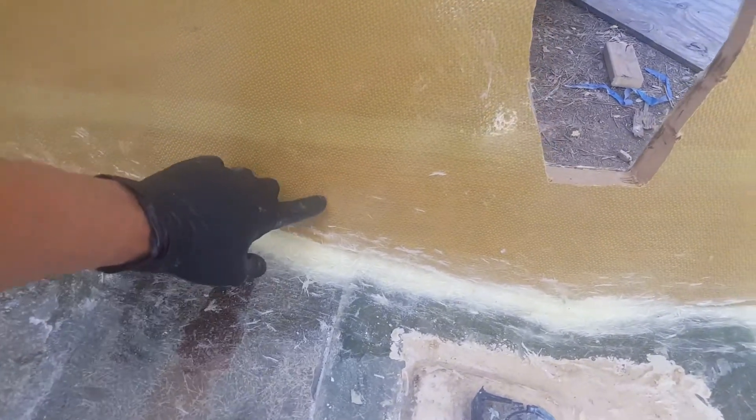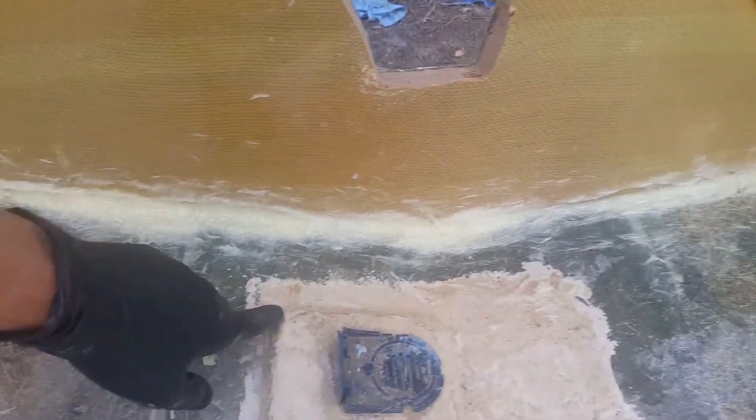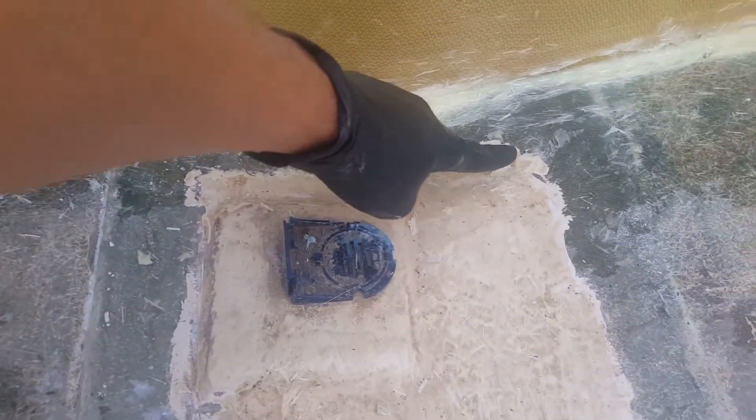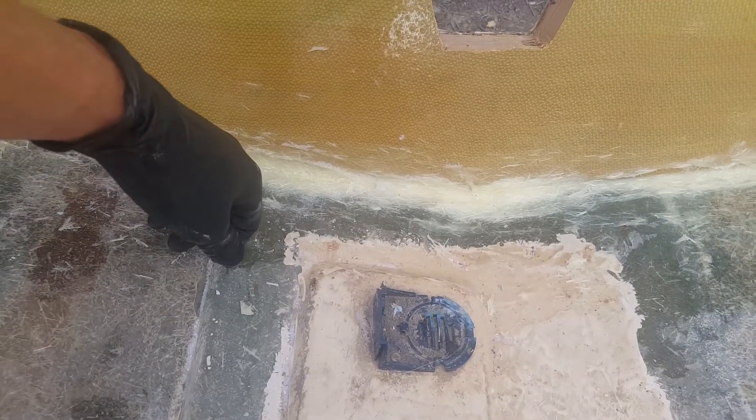Then we'll go along the various edges and we'll need to start sanding that down, because what comes next is referred to as the tabbing — that's what essentially bonds the Kevlar down to the base fiberglass. So we'll need to work on that. I'll probably go ahead and sand this gel coat back a little bit more as well.